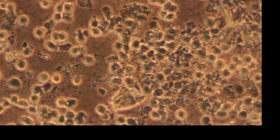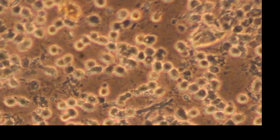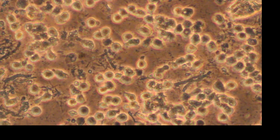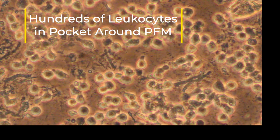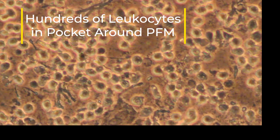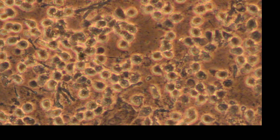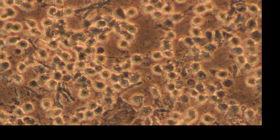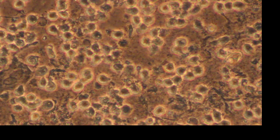What I am seeing here in the microscope — the round cells around things on the screen — are actually white blood cells, leukocytes. What I find often is that there's inflammation in the gums around these PFM crowns, because of the materials used, primarily the metals in these crowns.